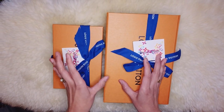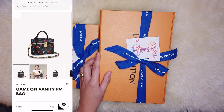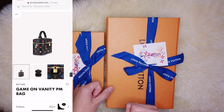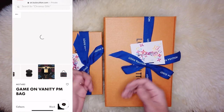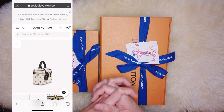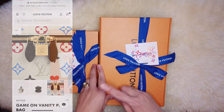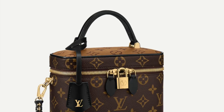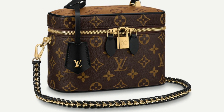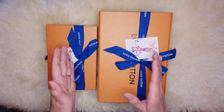The next item I love from the collection is the Game On Vanity Bag in PM size. I would love to own this piece but for me it's a little bit pricey at £1,850, so I passed on it for now. The Vanity Kit will be on my wish list, either in the classic monogram canvas or in any other future collections.